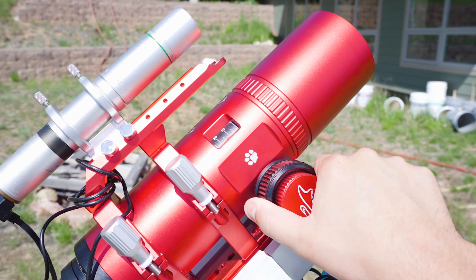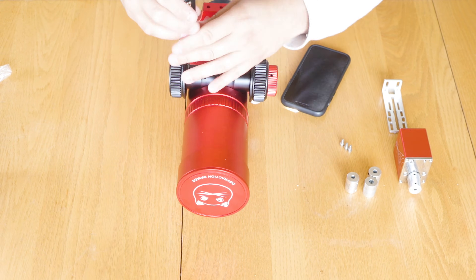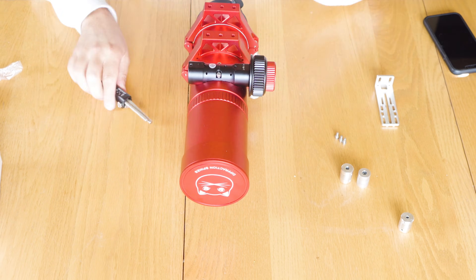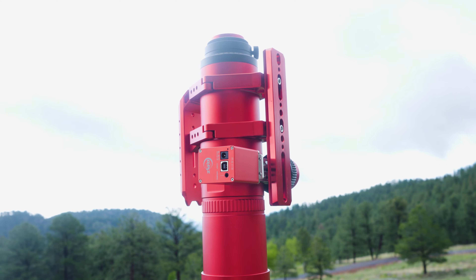I want to talk in more detail about the new focus design. There are two advantages I see right off the bat. The first advantage is balance — because the imaging train does not move back and forth as you adjust focus, balancing may be a little bit easier, specifically in the declination axis. The second advantage is compatibility with electronic autofocusers. Because this doesn't have a helical focuser, you don't need a third-party accessory to make it work like you did with the RedCat 51 and 71. This scope, having a standard rack and pinion focuser, is out of the box ZWO EAF compatible.